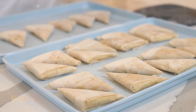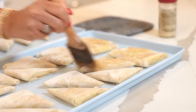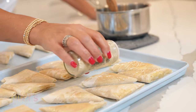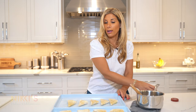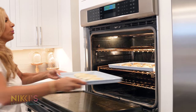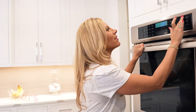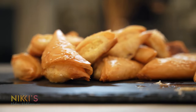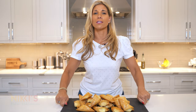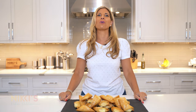I've rolled all of our tiropites. Now to get ready to bake them, we're going to take the rest of the butter, butter the tops, and then sprinkle just a little sesame seeds on top of each one. Now we're ready to put them in the oven. I'm going to set my timer for 30 minutes — I want them nice and golden brown, but I'll check them after 30 minutes. I can't wait to serve these delicious mini tiropita. For the full recipe, visit NikkiGleckis.com and don't forget to like and subscribe.